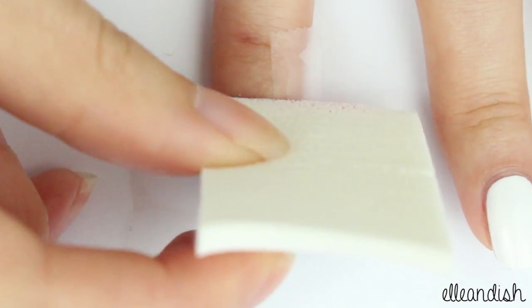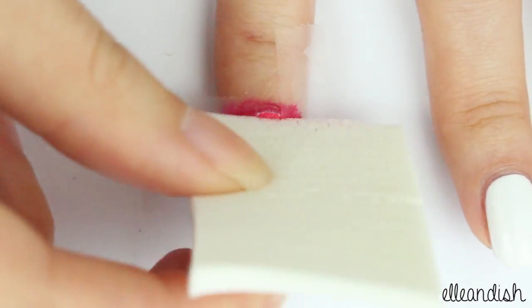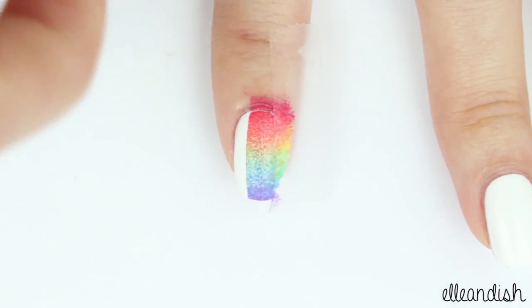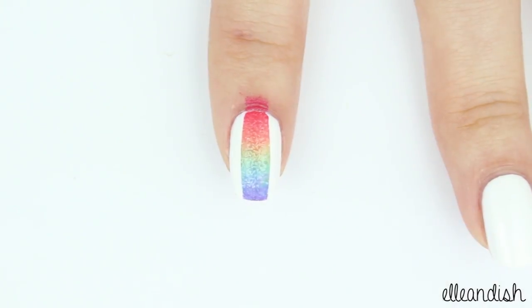Then just dab onto the nail. Next, remove the tape right away. And now you're left with this rainbow band.